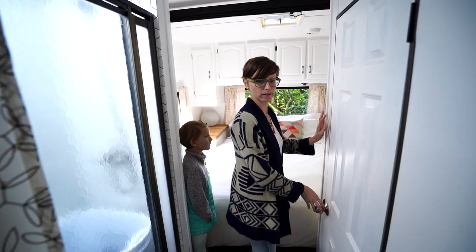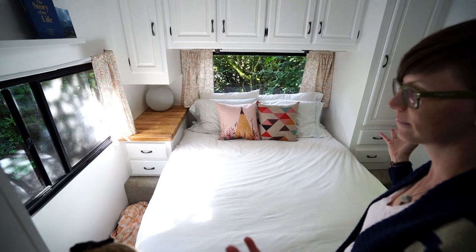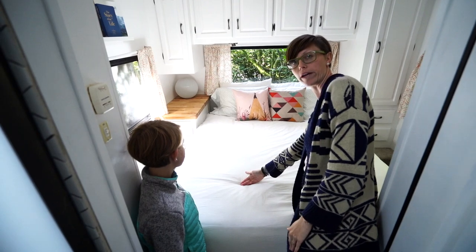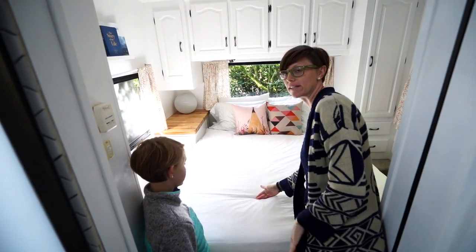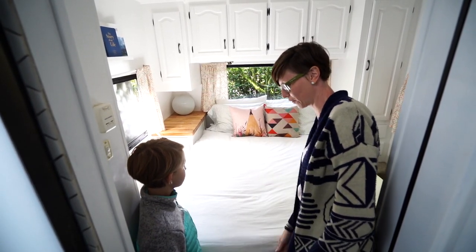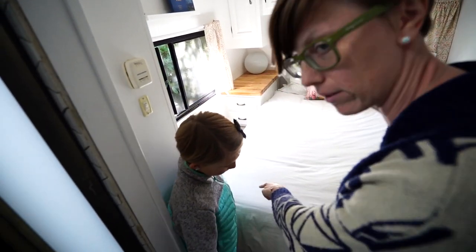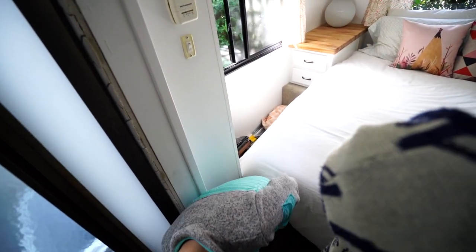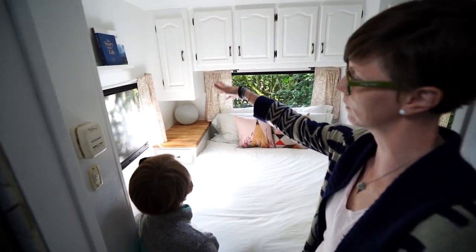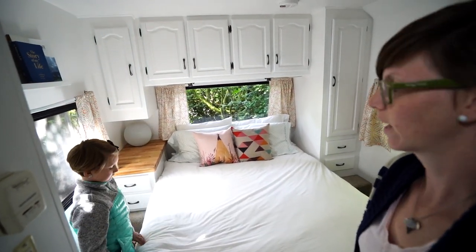Let's do the bedroom first. This is supposed to have like an RV queen that goes to here, but Alma doesn't even fit on a normal queen — it's too long — so we had to have our full queen. Plus we wanted our great mattress, so we just stuck it in here and lost the walking space around it. We just kind of go on the bed and over to the sides to get there. And then we have Alma's closet drawers and my closet and drawers. That's about it.